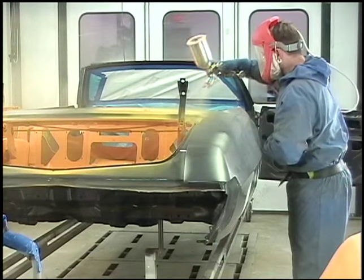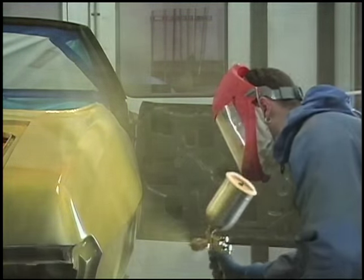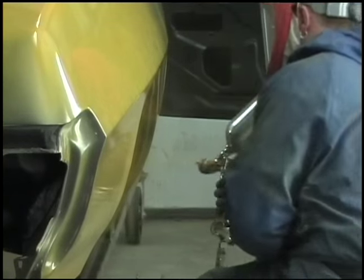Today the guys at Legendary Motor Car are starting to sand and polish this GTO Judge Convertible. A lot of people ask why do you sand down a perfectly good paint job? No matter who's painting it — I don't care if it's the best painter in the world — it comes out of the gun with orange peel.